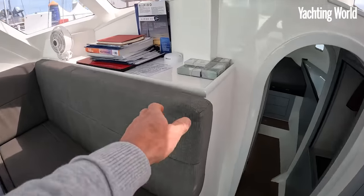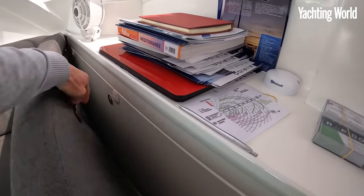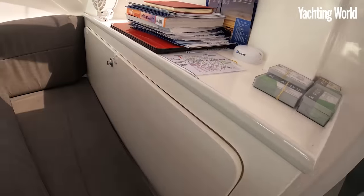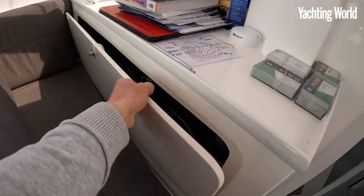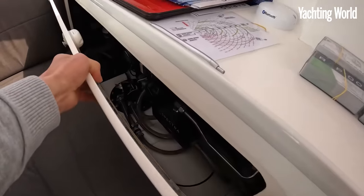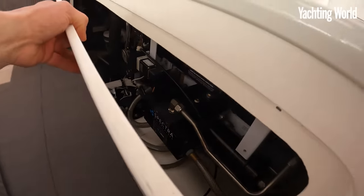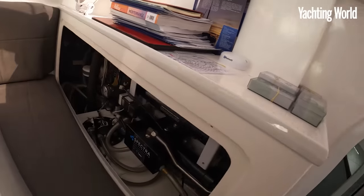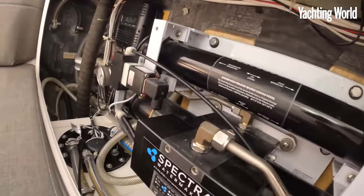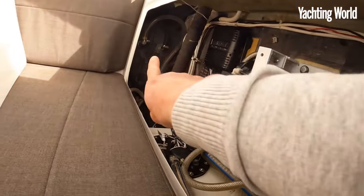Behind this forward saloon cushion is access to the watermaker - let me pull that cushion out of the way. All the structures are carbon foam sandwich, all made in their yard. That's the Spectra watermaker behind there. And if I pull that out, you can see the bare carbon of that main bulkhead and on the hull sides as well.